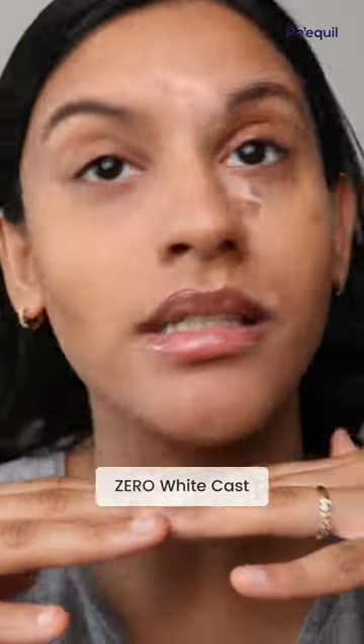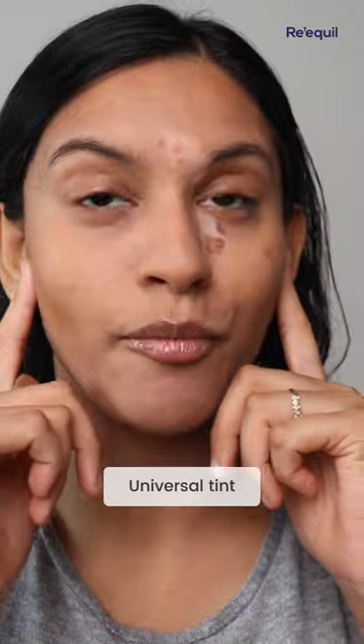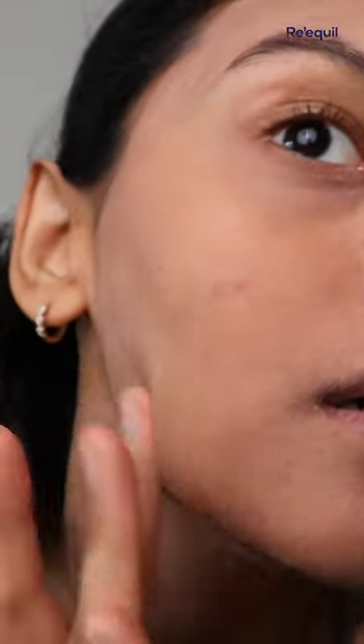You can see that it leaves my skin with little to no white cast. I've paired it up with a bronzer and I'm using the two finger rule here, where I'm just applying it all over my face and my neck, and it just works so beautifully on my skin.